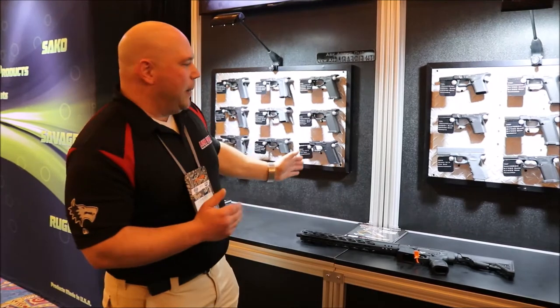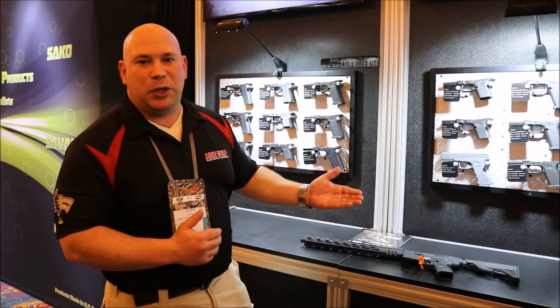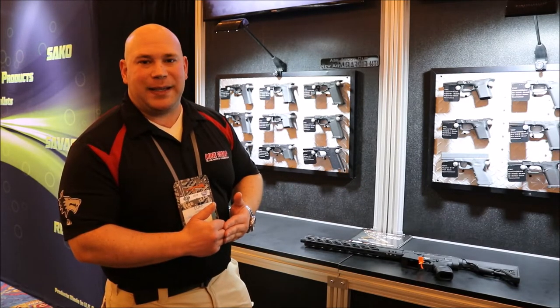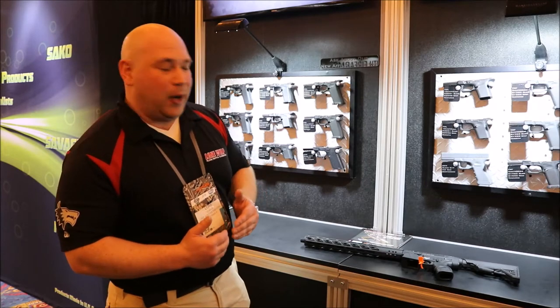The whole line has been revamped — we applied these concepts to all the other models. If you want to know more or have questions, you can shoot a direct email to ljohnson@lonewolfdist.com — that's D-I-S-T dot com — or hit me up on Facebook. Ryan can plug you in as well if you have questions about our products.